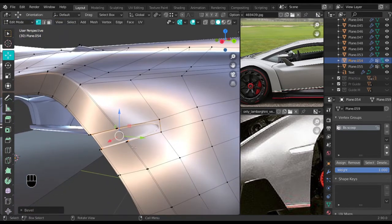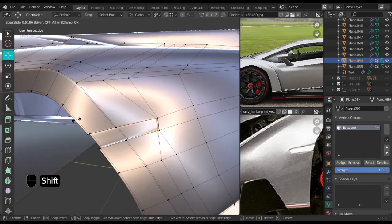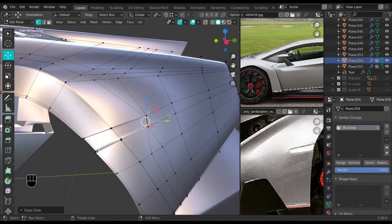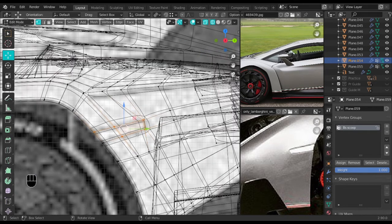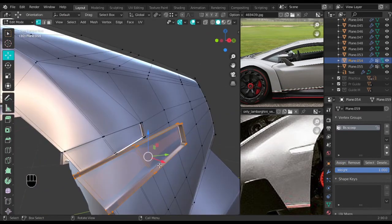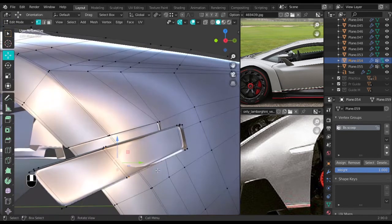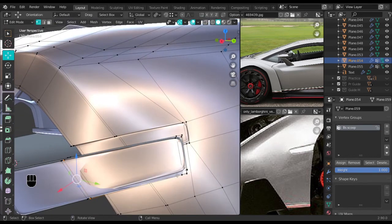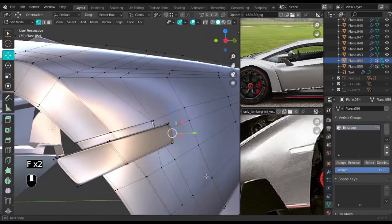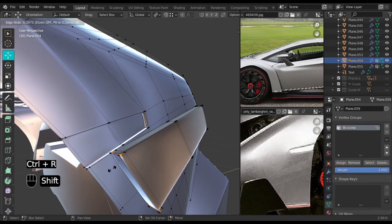Ctrl+R then Z, select this one, GG slide it to the end. That looks okay. Select everything here, Shift+D to duplicate it, assign it, and select from the back and F to fill. I left for about an hour before coming back. Just continue filling this up — and add another edge loop here to make it sharp.